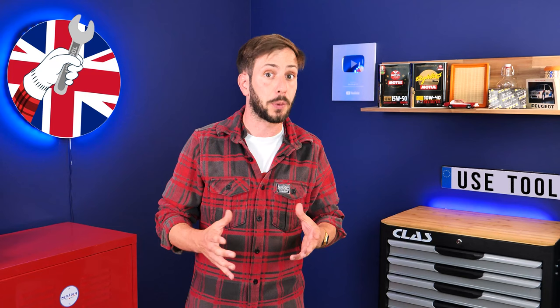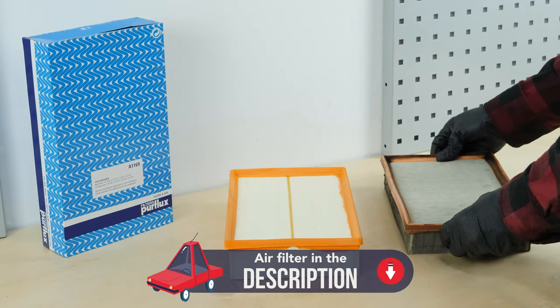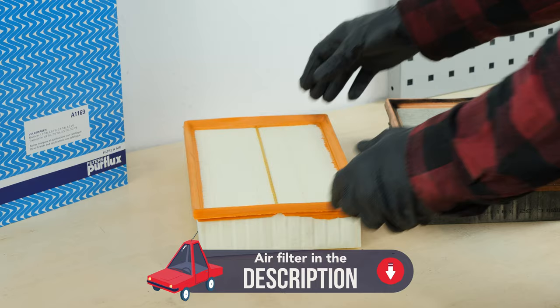All parts used in this tutorial are supplied by our trusted partners. These partners also help us create as many video tutorials as possible — check them out in the description below. Take the new filter and compare it with the old one to ensure that they are identical.